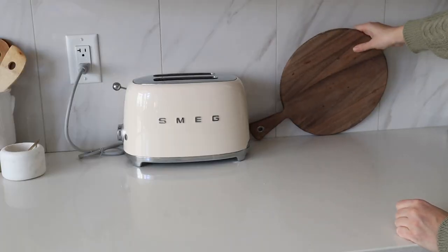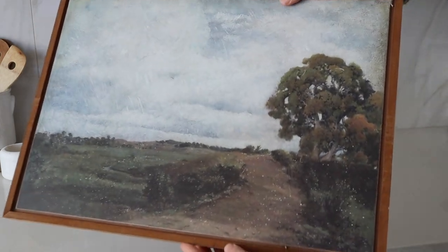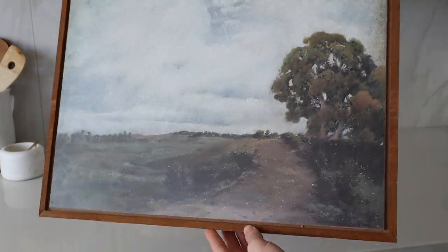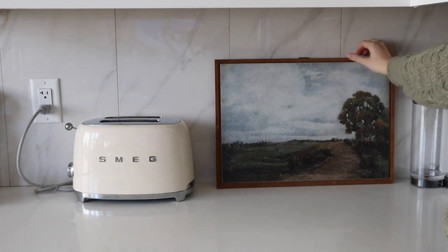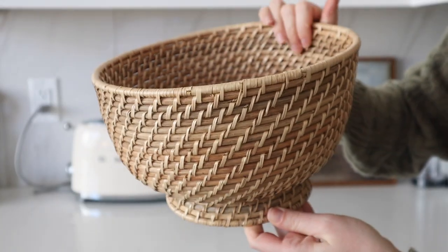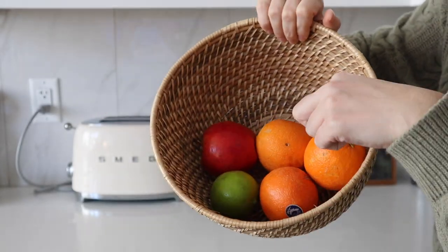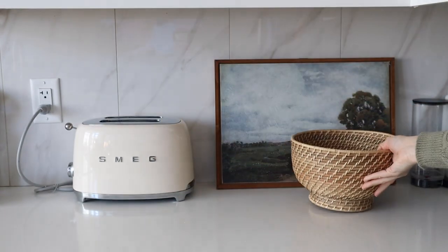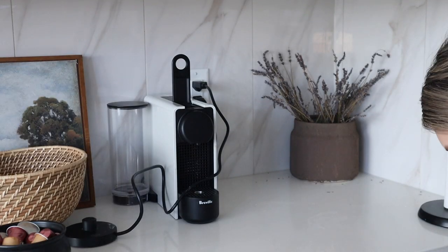I'm adding this artwork from Michaels from last year's spring collection — they might have something similar this year; I haven't been in lately. Then I'm adding this cute little basket from Crate and Barrel — I believe this is the medium size; they have small, medium, and large.